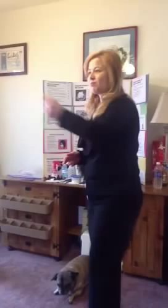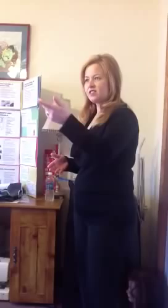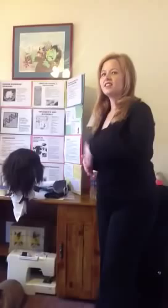Mary, what relaxer strength do we want to use for fine, color-treated, and slightly damaged hair? Good job — mild. And why do we apply the protective base cream to the hairline around the ears? Correct, to avoid any scalp irritation. Which is the main ingredient in all hydroxide relaxers? Good job, Susie — hydroxide ions. And which test should we perform while the hair is relaxing? Correct — your periodic strand test.